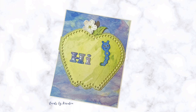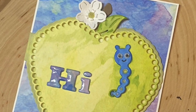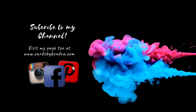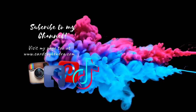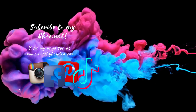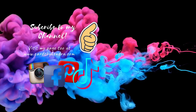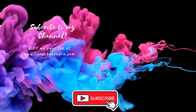And this finishes off my card. I kept it pretty simple, but it covers all of the parameters that were spun on the wheel. If you'd like to play along, you can create a card and upload it to the craftroulette.live website — I'll have that linked in the description box below. If you submit a card, you'll have a chance to win a prize on next week's episode. I really hope you enjoyed this process video. If so, please give me a big thumbs up, and if you're not already a subscriber, I'd love it if you'd subscribe to my channel. Thank you so much for watching and I hope you have a wonderful day.